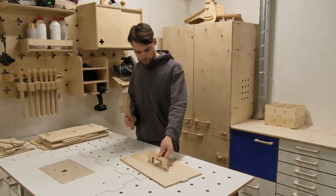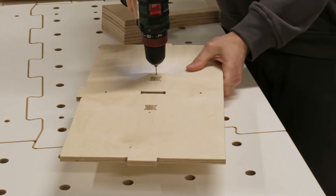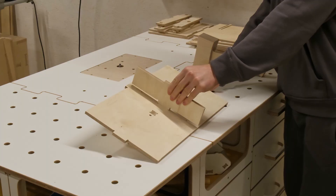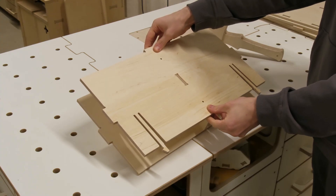Now we are ready for assembly. We have to start by adding the handle to the box top component and securing it with a couple of screws — it won't be accessible later. With the handle in place we can add a small wall component and a shelf part.